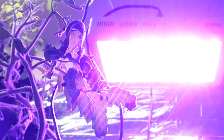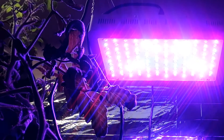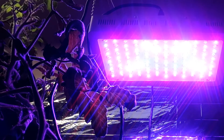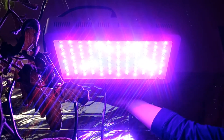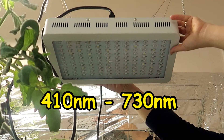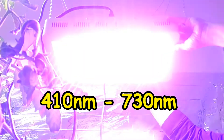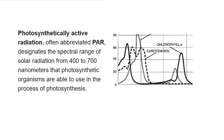This grow light is labeled as 1200 watts but according to the manufacturer only uses 190 watts and covers a four foot by four foot grow area when the light is at 24 inches from the plants. The light's wavelengths from this unit range from 410 nanometers to 730 nanometers. There are some studies that show that plants need both red and blue light for healthy growth. The letters PAR stand for photosynthetically active radiation and these values tell you the effects of the light on plant growth.